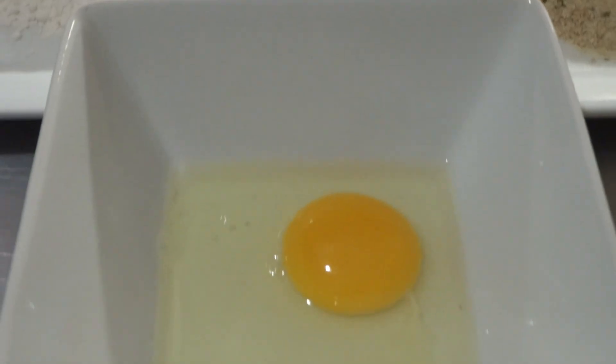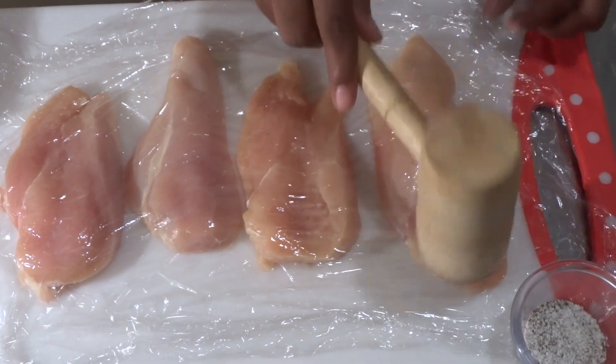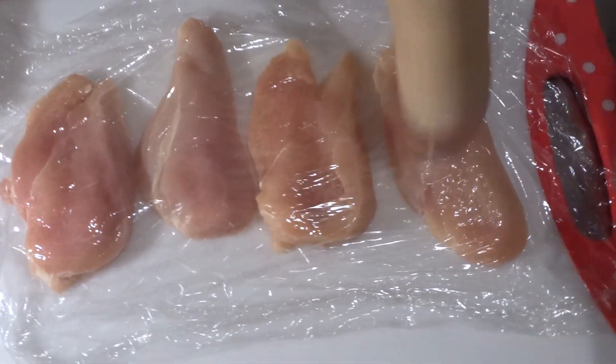We'll also need a pound of chicken breast, a quarter cup of flour, about a cup of bread crumbs, and one large egg.